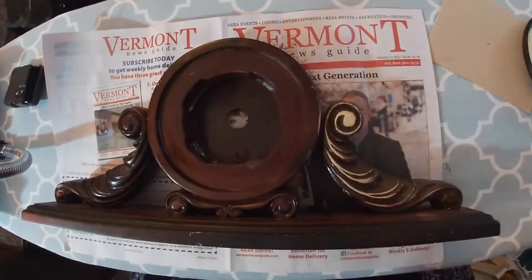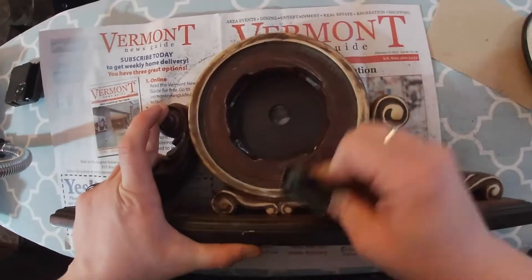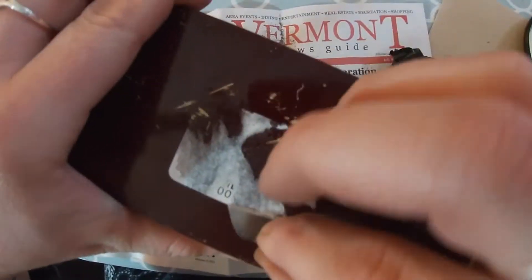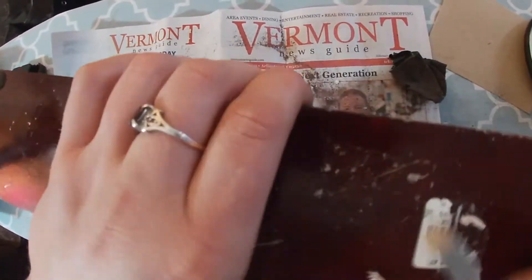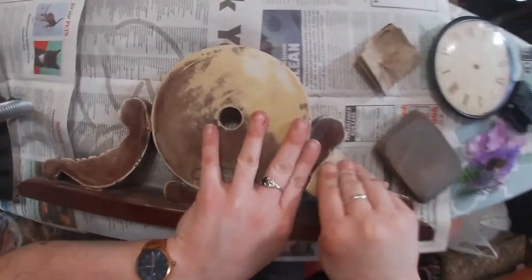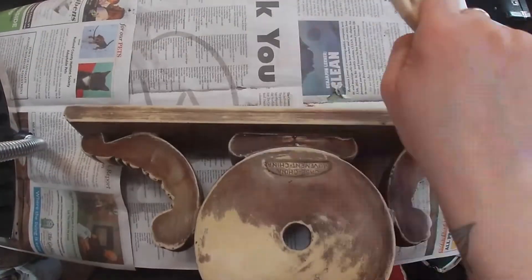First thing to do is remove all of the paint. I found out that it's actually not made out of wood - it was a type of plastic - so sandpapering it was a different experience, but it was fairly easy. Removing the stickers that they put on it, however, not so easy, but with a little elbow grease still possible.